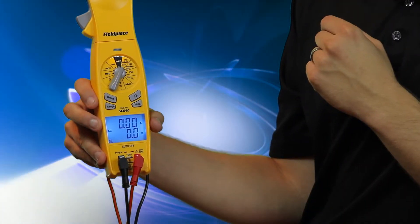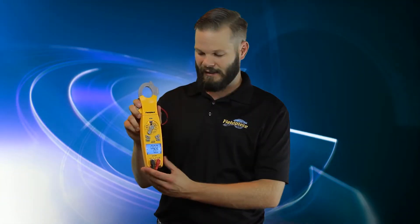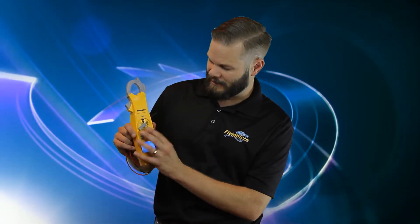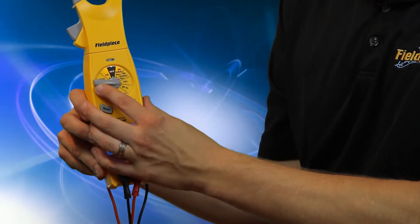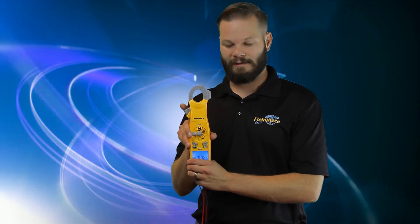Let me show you the features on the dial. First we have volts AC, amps AC, and Hertz. The volts are being measured with the leads, and amps and Hertz are being measured with the clamp. Continuing on, this is just the same measurements but a different range. We have volts DC with the leads, then Hertz and duty cycle, which is actually measured with the clamp.